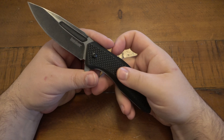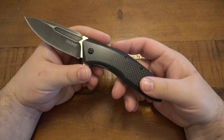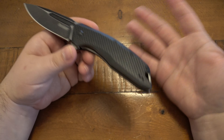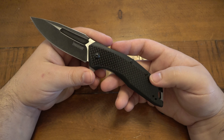I got this one in a trade — I don't know how long ago, at least a year, maybe even longer. This has become somewhat of a beater knife in the sense that it just kind of floats around from drawer to drawer or here or there, sometimes lands in my pocket, sometimes not. I figured it's finally time to do a video on it.